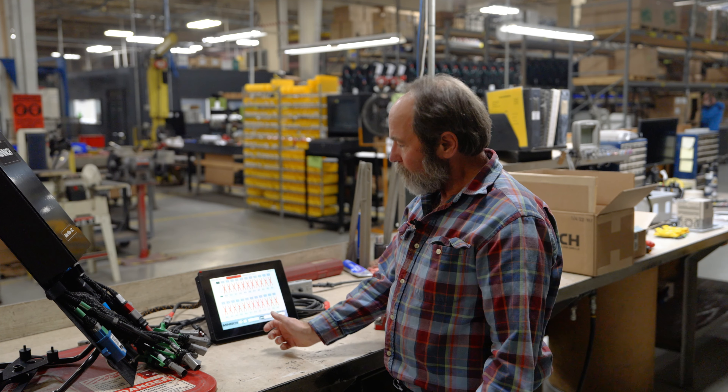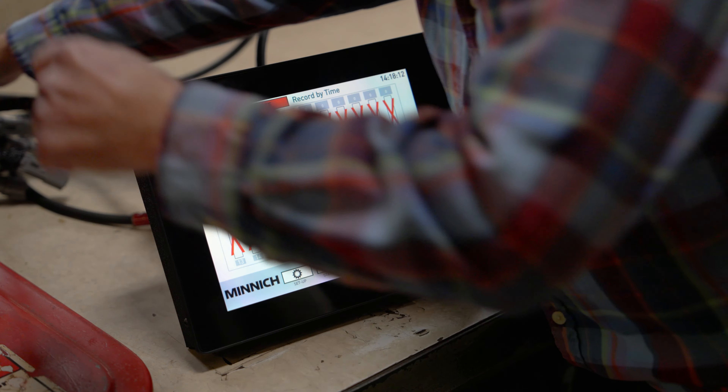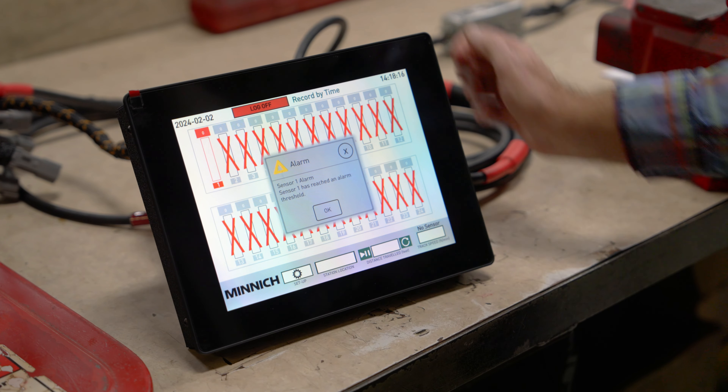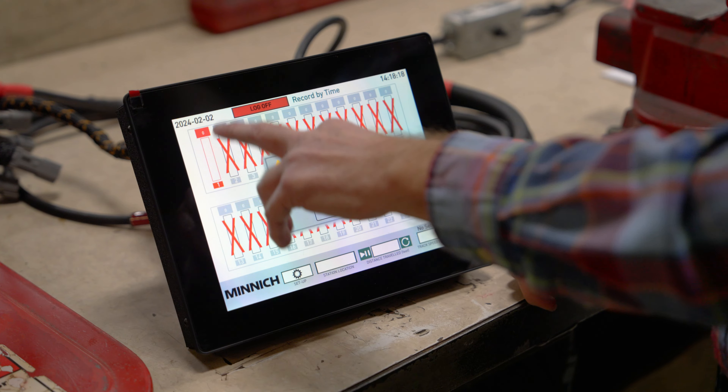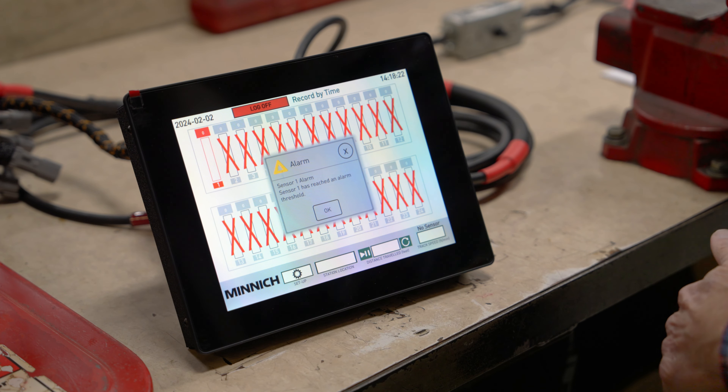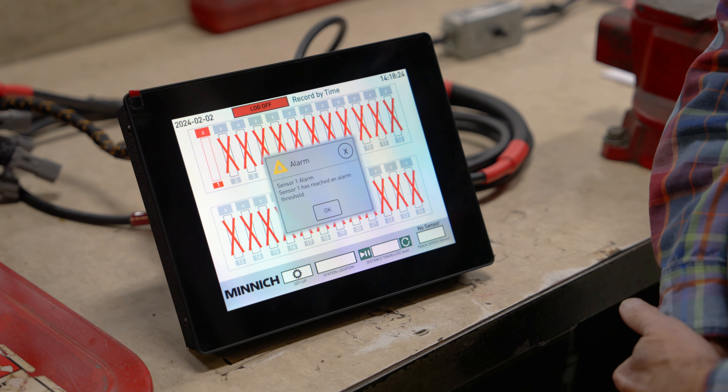If I plug in a good sensor into one and clear the alarm, it'll go green. So if that sensor goes bad while you're paving, it'll look just like that — it'll go back red and you'll get the alarm. That tells you whatever number comes up, that is the sensor vibrator position that is bad.